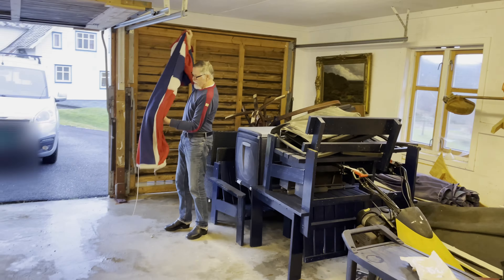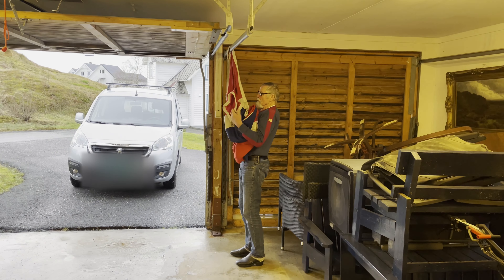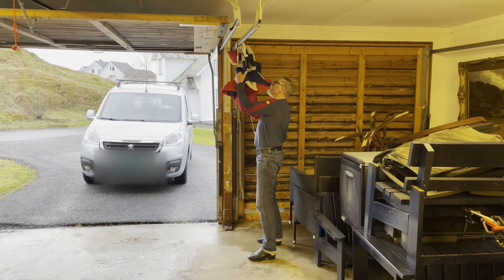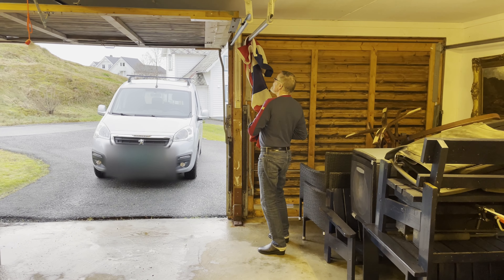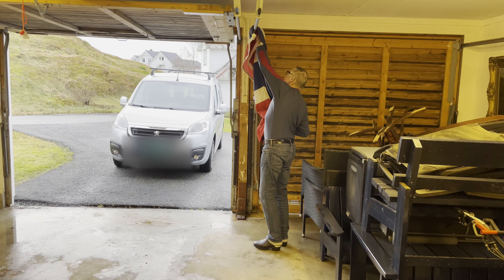Usually he hangs it up over here on the garage gate — it's a nice place to hang it out. One thing to note is we're now in Norway and it's the middle of winter, so of course it's going to take a lot of time to dry the flag.